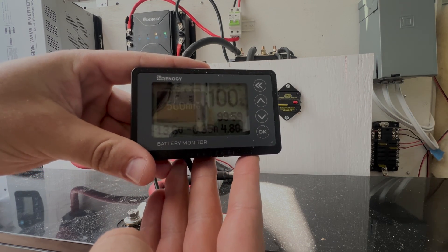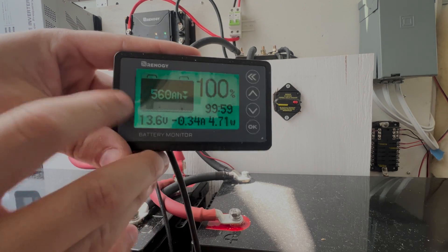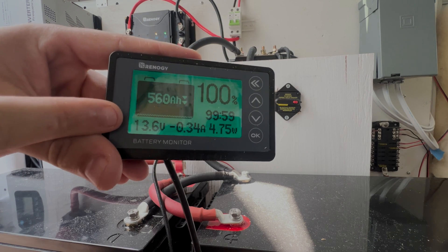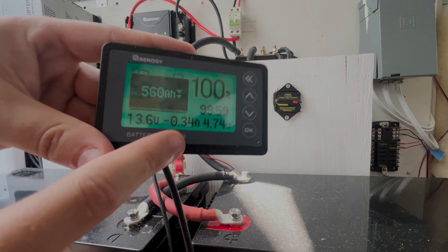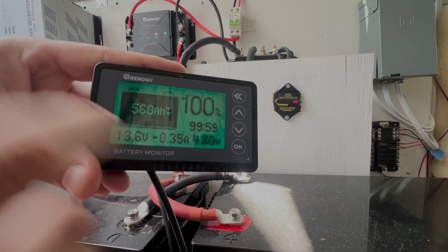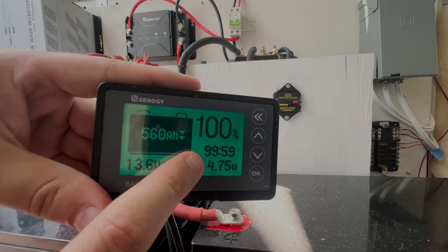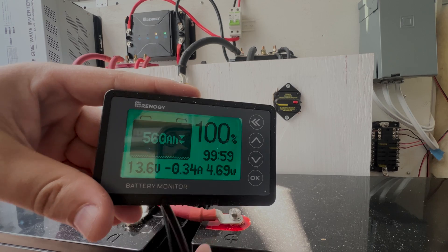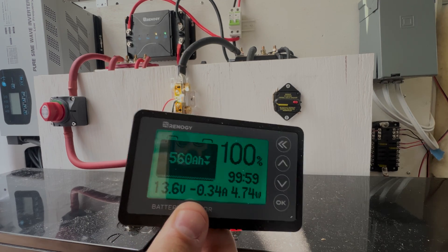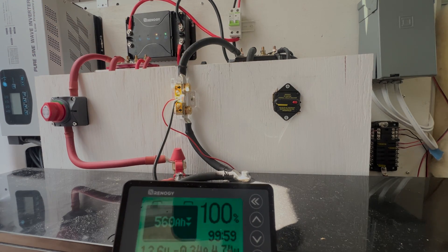The shunt has a couple of cables: this red one goes to the DC fuse panel to power the monitor face, and the other cables send data to the monitor. This is a Renergy battery monitor — it's fantastic. You can see the actual capacity of our battery system, how full it is, the voltage, any voltage drop as you power on electronics, and how many amps are being drawn. Right now there's a parasitic load of 0.35 amps — only about four or five watts. It also tells you how much time you have left on your battery.